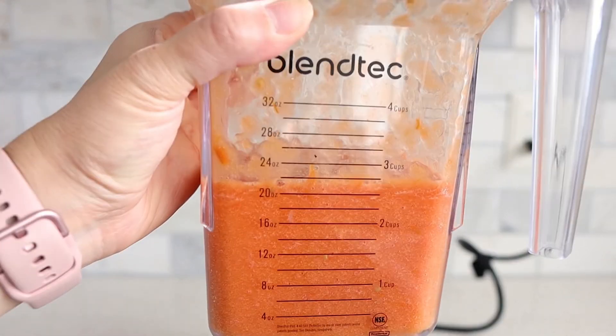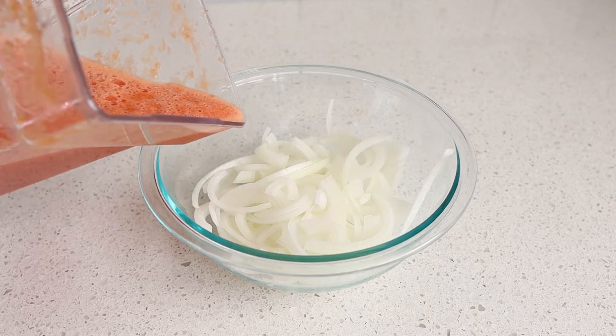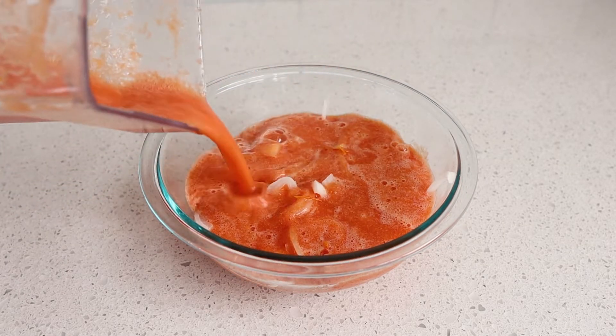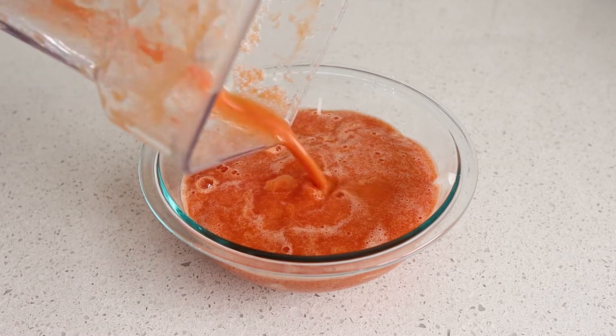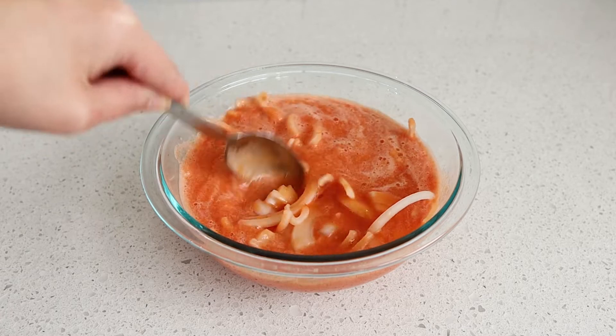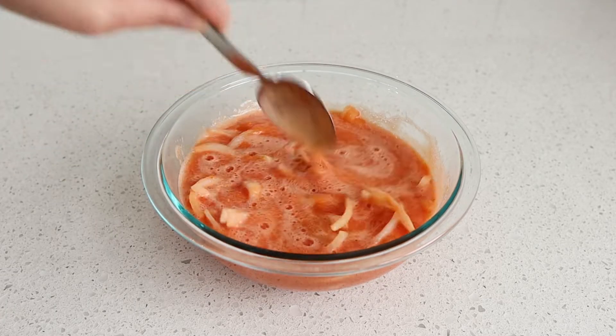While the sauce is still warm, go ahead and add it to the sliced onions and pour all of the sauce in. If it's too thick you can always add a little bit of water, but this right here is perfect. Give that a mix and then set it aside while the pork is still cooking.